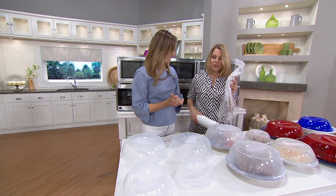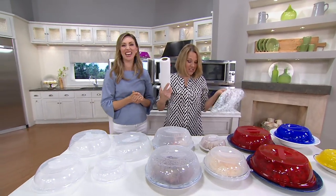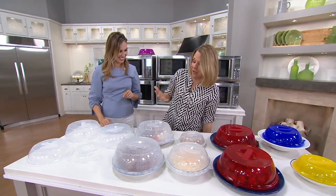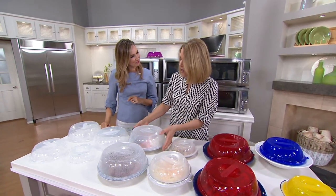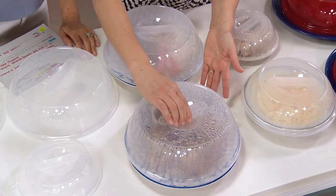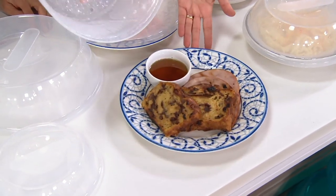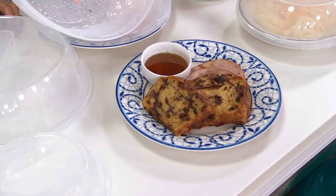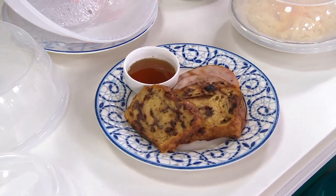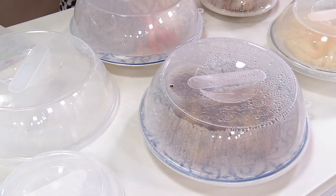Are you covering your food up with paper towels at home because you're in a hurry? This really fills a need — you wanted something to warm up food on a plate and bring it to the table. These large ones are 11 inches, and you're getting two of them. You're getting four lids all together, and you can see the steam inside when microwaved — that's moisture being retained.